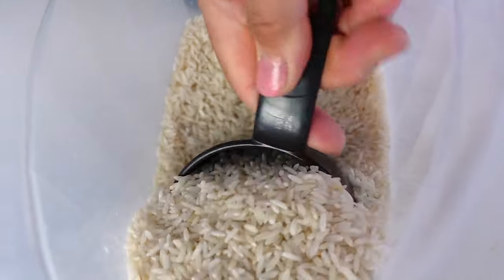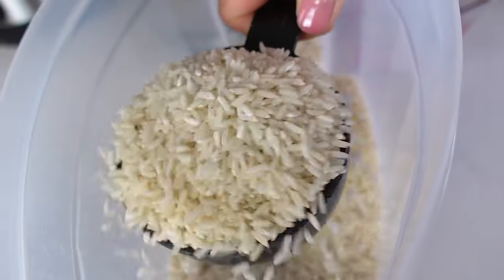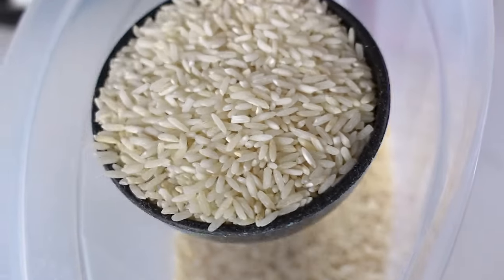I'm doing two instant pots, so I'm measuring one cup of rice for one and three cups of rice for the other.